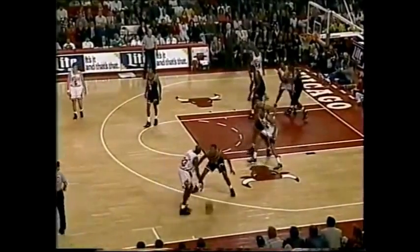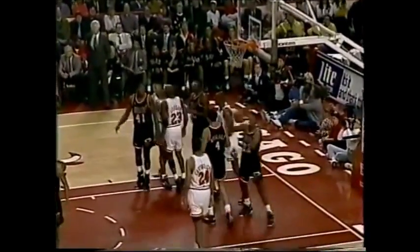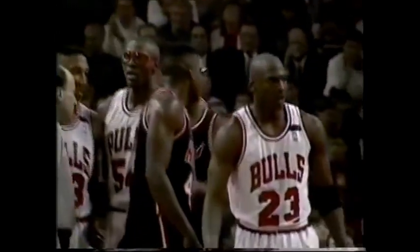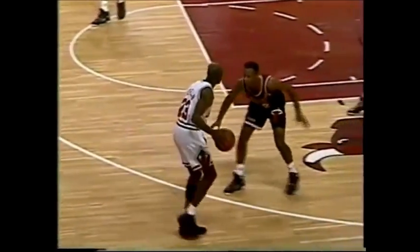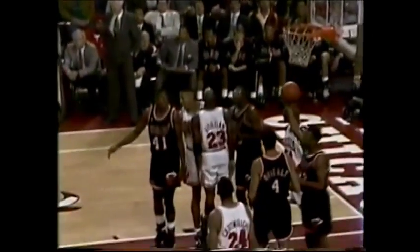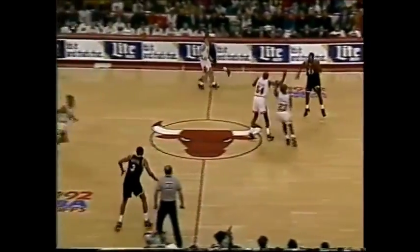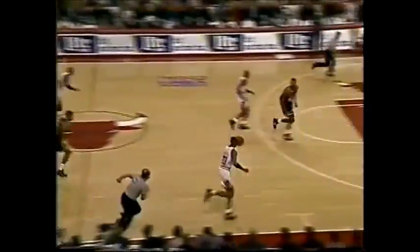29 points for Jordan. What's happening is the passing lanes are being taken away and that's why Michael Jordan is able to get in so close to the basket. They did shoot 45%. Mainly they shoot threes for spacing, but they're having trouble with the press. 31 points for Jordan.